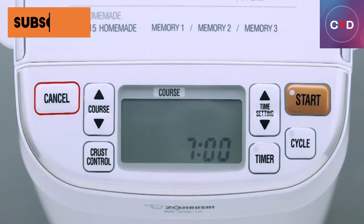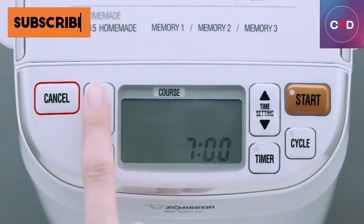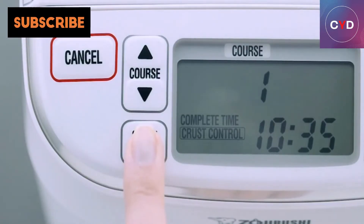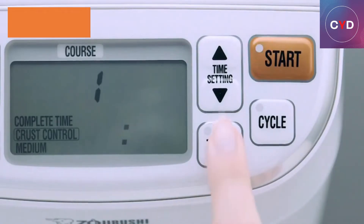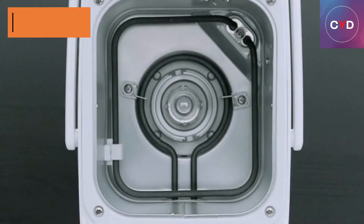Features: Programmable bread maker produces 1-pound loaves of cake or bread. Settings for cookie, pasta dough, and fresh fruit jams. Quick bake cycle. 13-hour delay timer. LCD control panel. Viewing window. Carrying handle. Non-stick kneading blade and baking pan. Instructions and recipes included. Electrical rating: 120 volts, 450 watts.